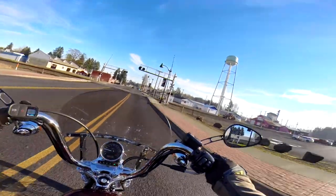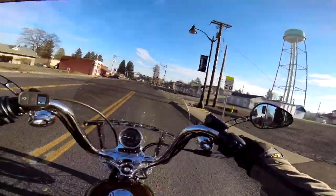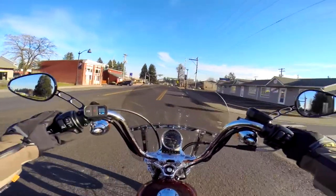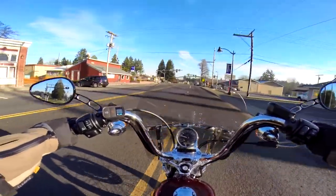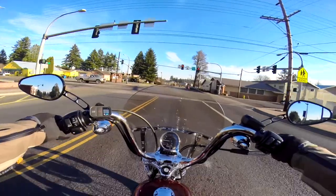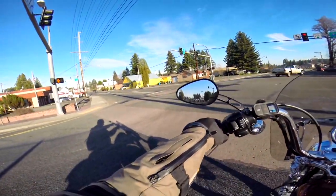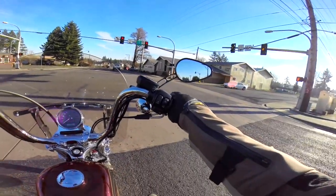They never put the name back on the tower - it's like they only painted the name off it. This is a little town called Napavine, one of these little off-the-freeway places. It's kind of quaint, very home-towny.